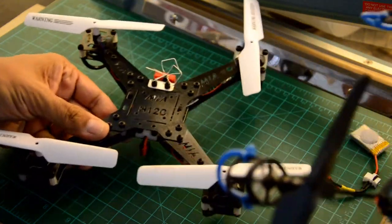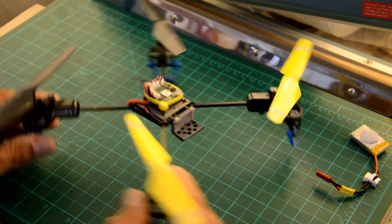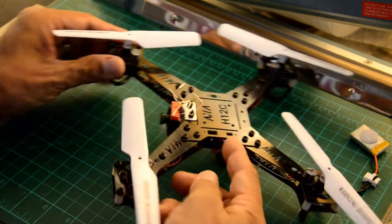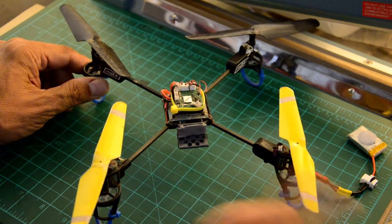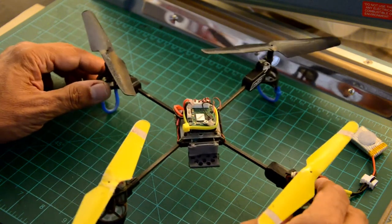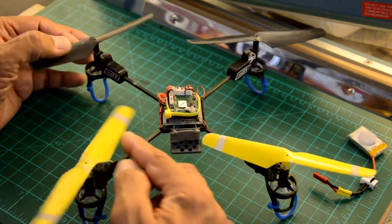I got the JJRC H12C partly because of its similar size and one-cell operation to my Blade MQX. This is my trusty FPV trainer — the MIA Trainer FPV quadcopter. Even lighter than the H12C build, the Blade MQX with FPV camera and two batteries comes out at about 110 grams versus 133 grams for the H12C build. I'm still using the original carbon square arms from the Blade MQX.